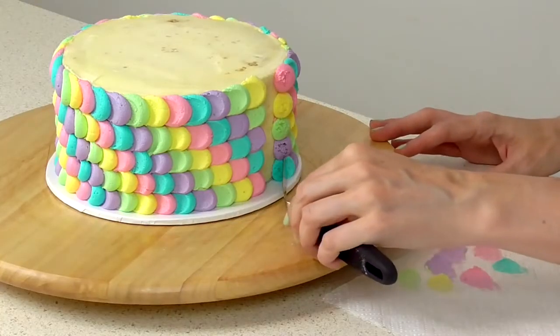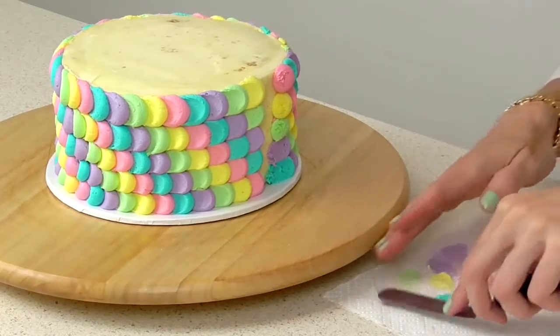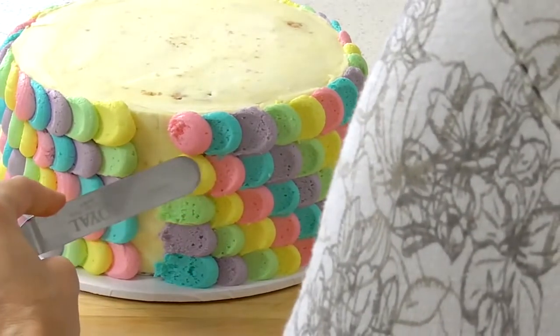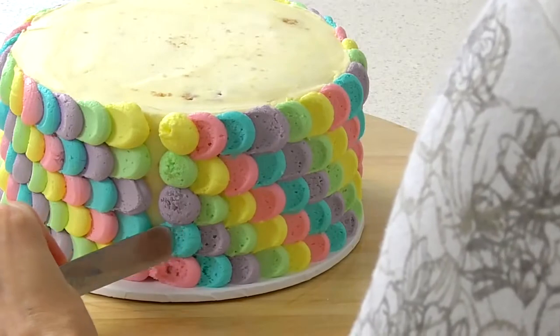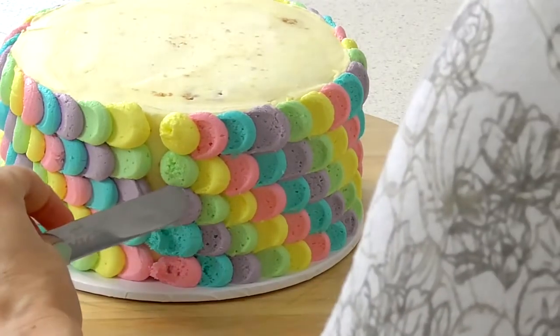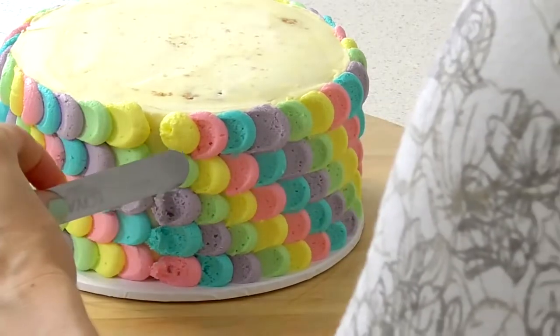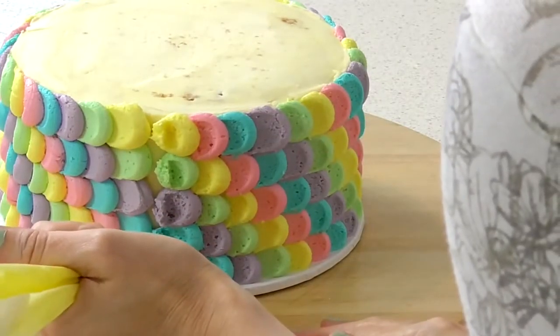As you get closer to the end, just start making your little swipes a little bit smaller so that you don't bump into your first row. It's just very gentle — it's okay if you leave the excess there. You just want to keep that same effect, and then your last row is just a dot on top.